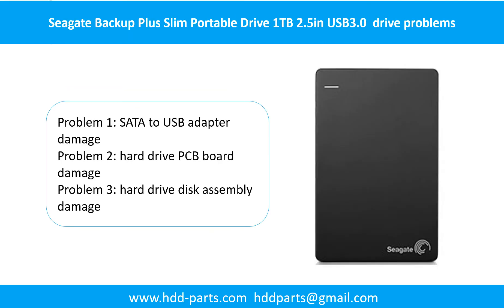Seagate Backup Plus Slim Portable Drive problems can be categorized into three: Problem 1 - SATA to USB adapter damage. Problem 2 - Hard drive PCB port damage. Problem 3 - Hard drive disk assembly damage.